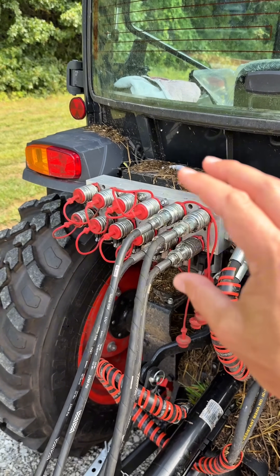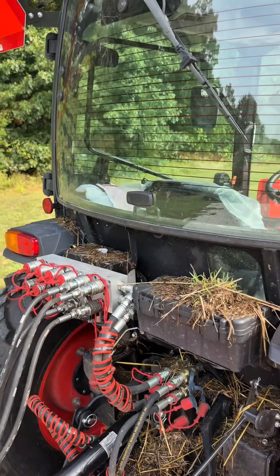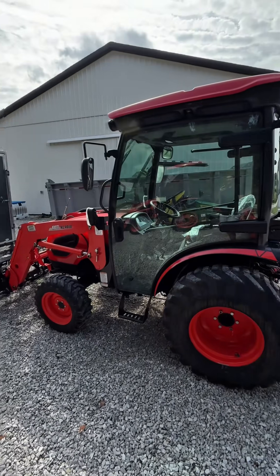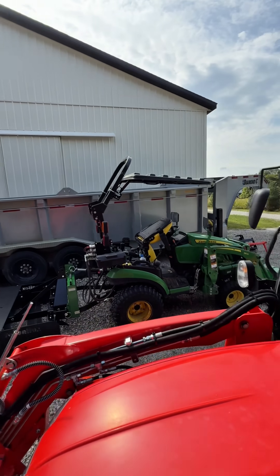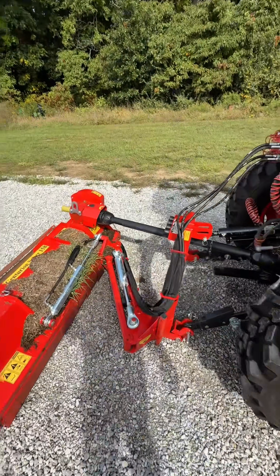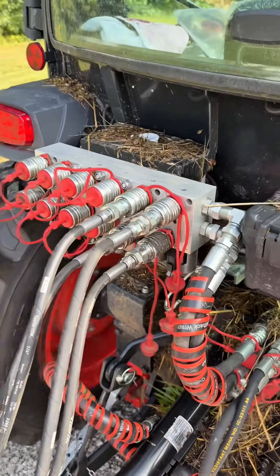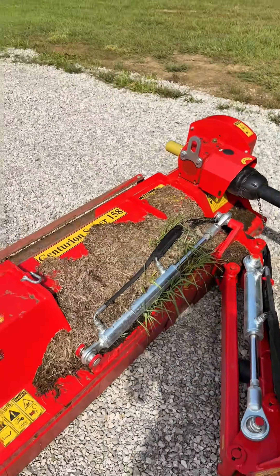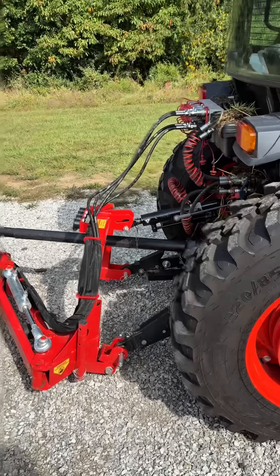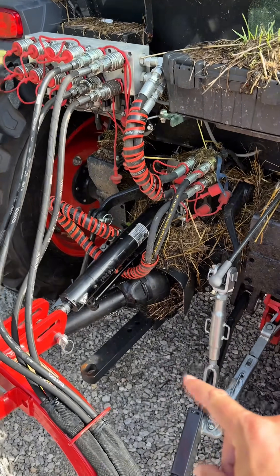I'm going to give you a situation — it's not the only one, but it's the only one I've actually used all six for at one point. Let's say you have a hydraulic top link. I buy and sell tractors and attachments and I showcase different attachments being used on all sorts of different tractors all the time. So you could use a hydraulic top link — that's one circuit, there's one.